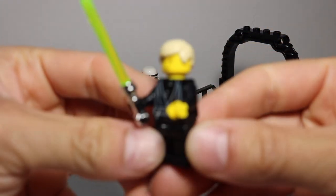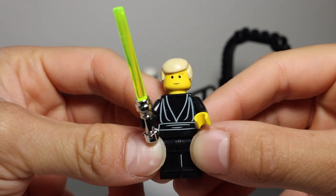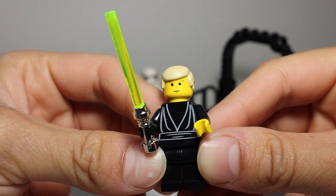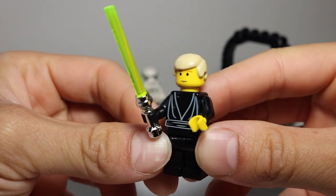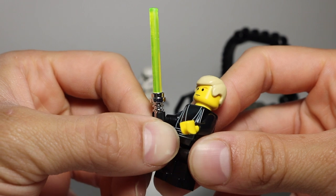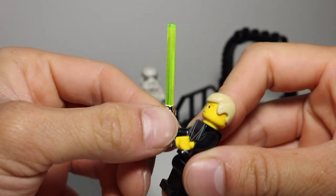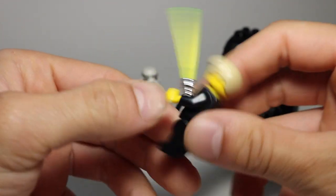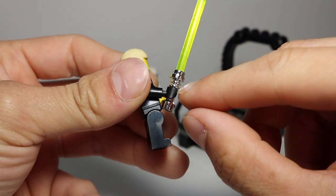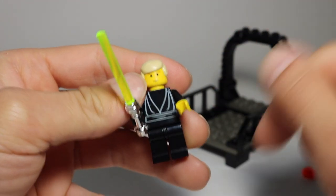Let's take a look at the Luke Skywalker minifigure. This is the original Luke Skywalker minifigure — very cool, I actually love this design. Very simplistic. The head is pretty interesting; it changed over the years, but this is one of the earlier versions with the eyebrows. Simple face print with the chrome lightsaber — I love chrome lightsabers. There's also a neon green lightsaber blade, which is pretty nice. No back printing on this minifigure. He does have the black hand from when his father cut his off.